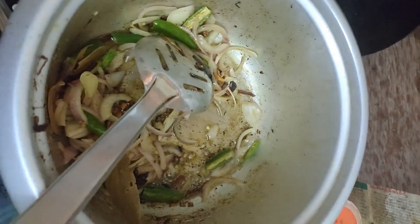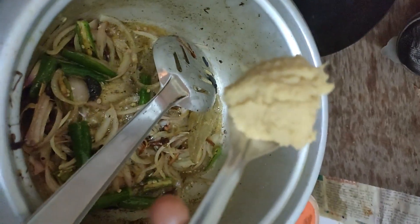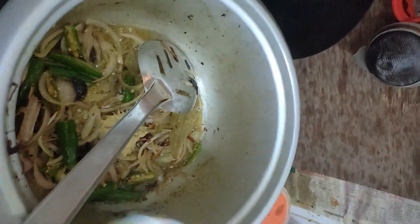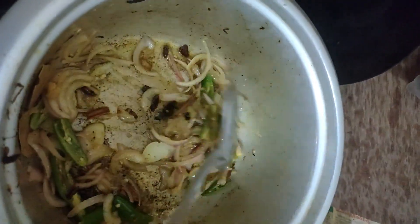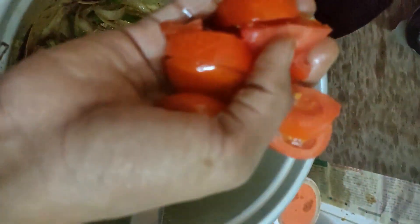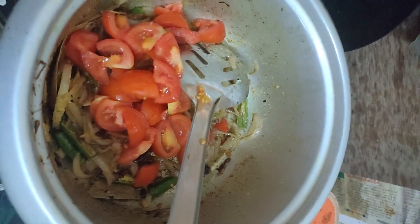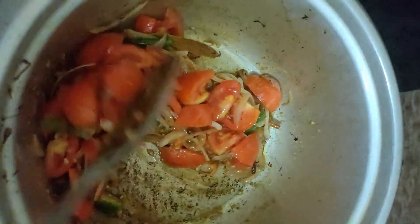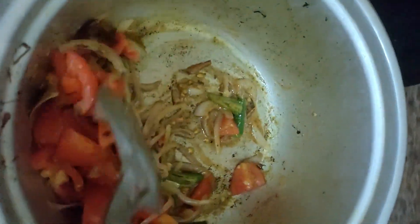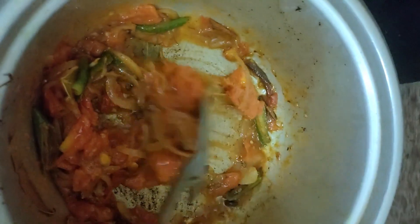We will paste the whole onion in the pan. We will try the whole onion in the pan. We will paste the tomato slices in the pan. Now we add the tomato as well.